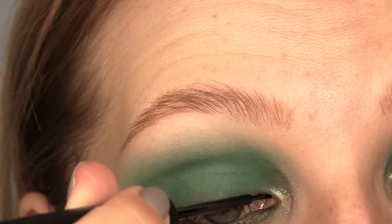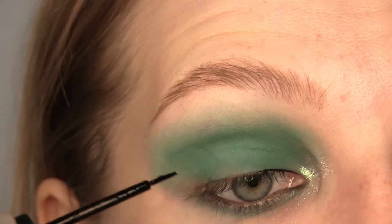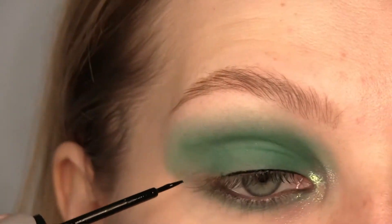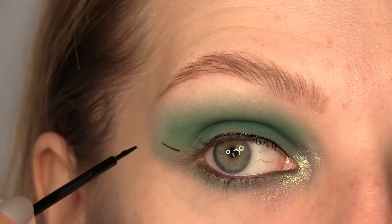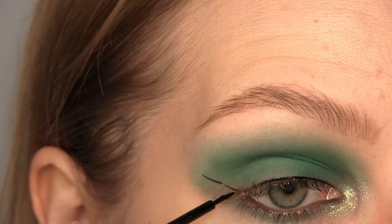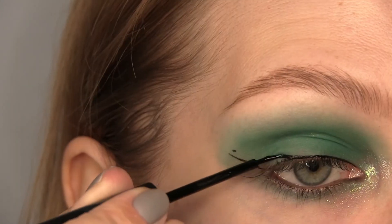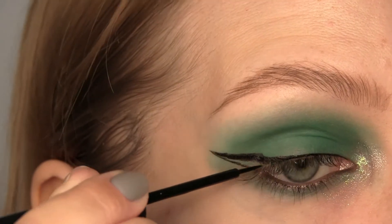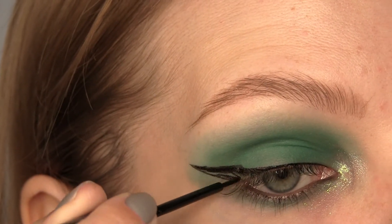Now I'm using ELF Precision Liquid Liner and creating a wing, starting from the inner corner doing a very thin line, continuing the shape of the lower lash line and drawing a wing. From the middle of my eye I'm connecting the line to the line of the wing and then I'm just coloring it in.